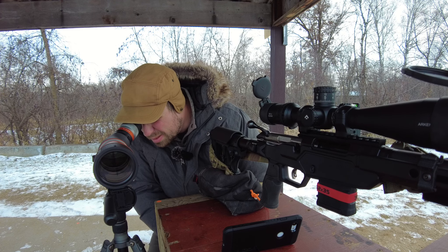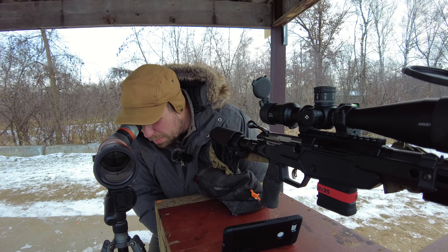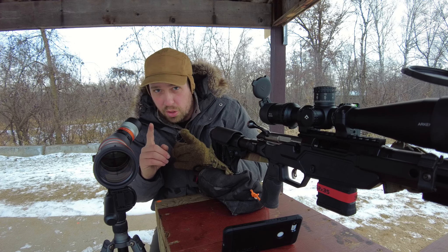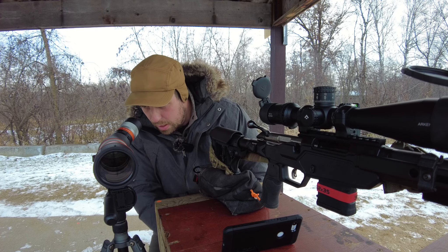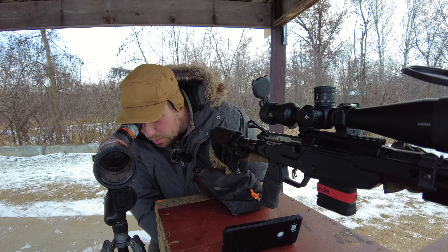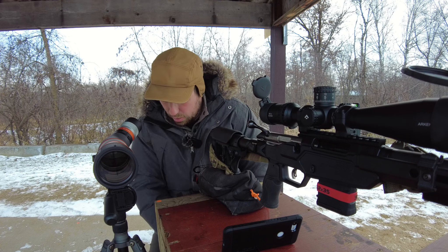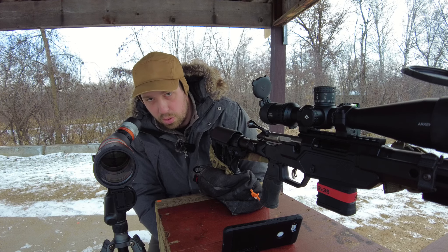On 20x I can spot all my impacts and distinguish between them. I've got a couple cloverleaves — I did 10 shots and they're in two little strings, five shots over here and five over here, two different groups. At 100 yards I can tell one, two, three, four — about five in that one — and then definitely another one, two, three, four and a little flyer five. Very clearly, at 100 yards on just 20x.